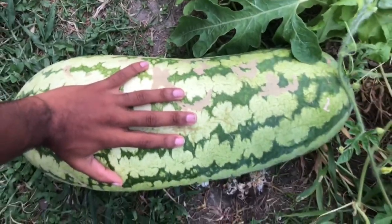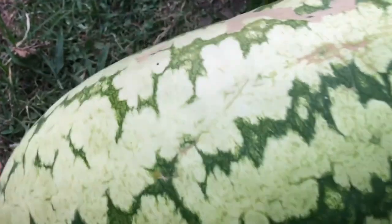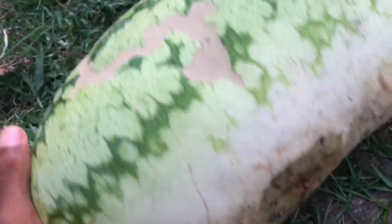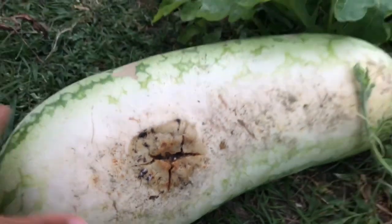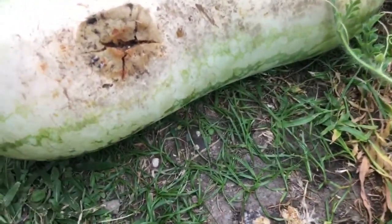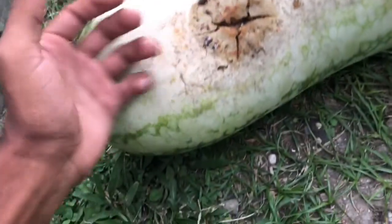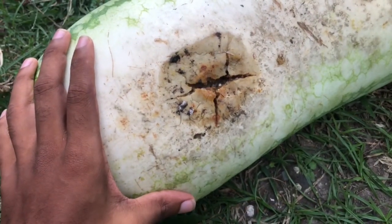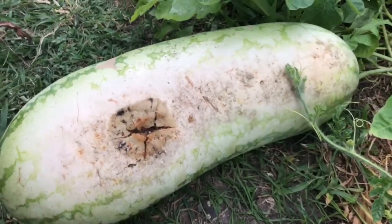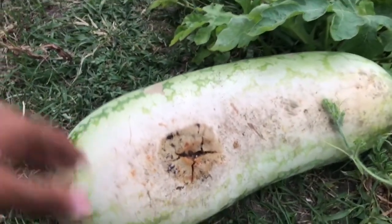Let's look at the size of this melon first. Terrible, guys — it's about the size of my palm almost. Most people would say toss the melon. But this is one of the biggest jubilees in my patch, so push come to shove, if I can't eat anything from it, I'm gonna have seeds from it.